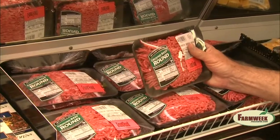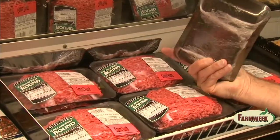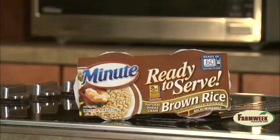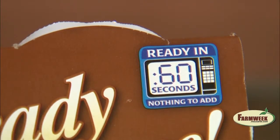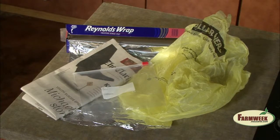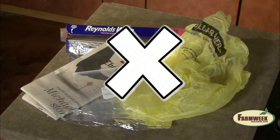Foam-insulated trays and plastic wraps on fresh meats are not intended to be heated. Containers designed for one-time microwave use should only be used once, then discarded. Never use plastic storage bags, grocery bags, newspapers, or aluminum foil in the microwave.